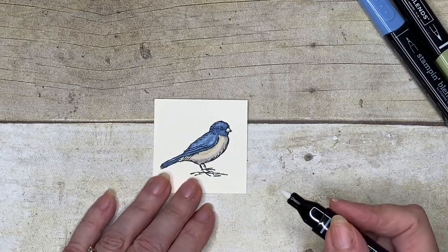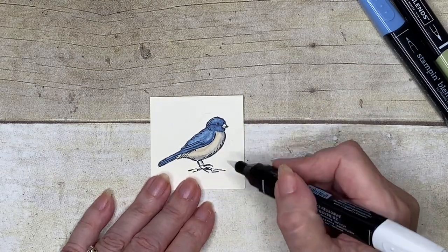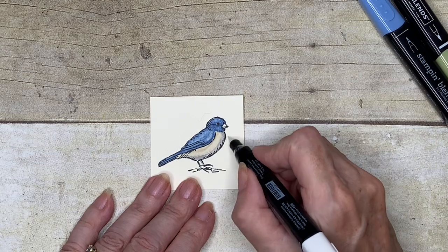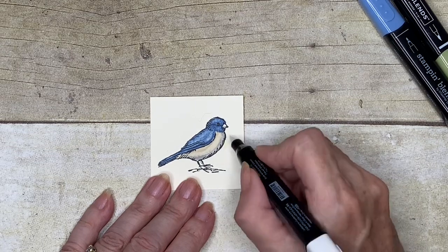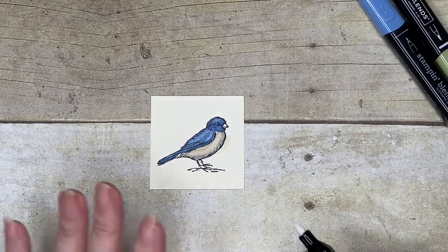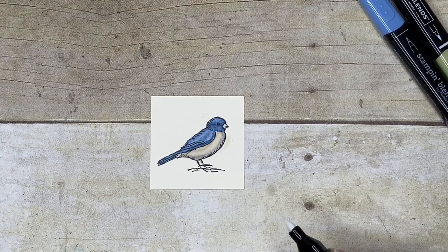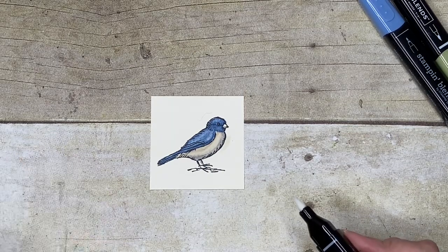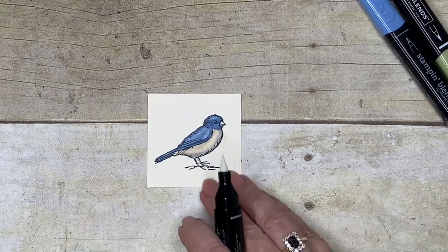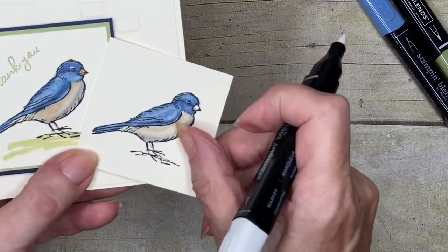The other thing you can use the Colour Lifter for is if you accidentally colour outside of your line — you just gently stroke the colour away. You might need to leave it for a few moments for the alcohol to evaporate before you go back again. You don't want to put much pressure on because if you're not careful, your card will start to pill. So I'm just going to go back and compare my two little birds.